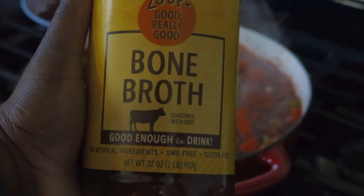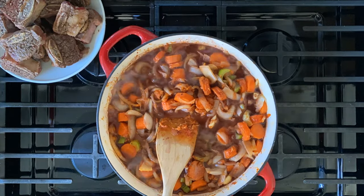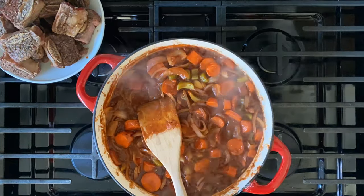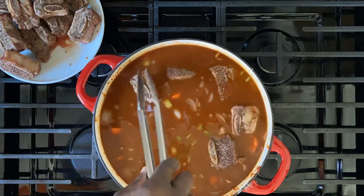We're using beef stock as well. Add your red wine and my rule of thumb — cook it until you can no longer smell the alcohol. Then add the broth and bring it to a slight boil, and add your beef back into the braiser.